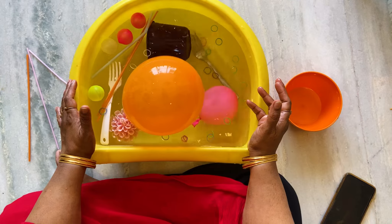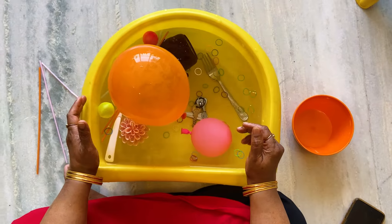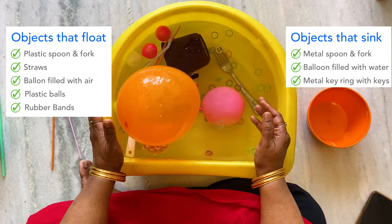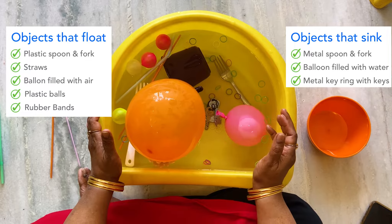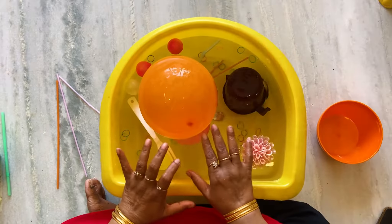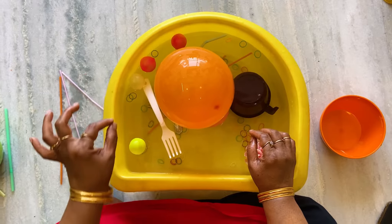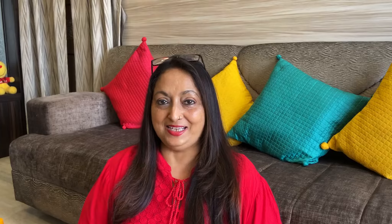Next I have a balloon — this is the part children love. They will try to push it in and it will keep popping up. Now I have another balloon that's filled with water. Let's ask them: is this balloon going to float? This one has air, this one has water — so what's going to happen?